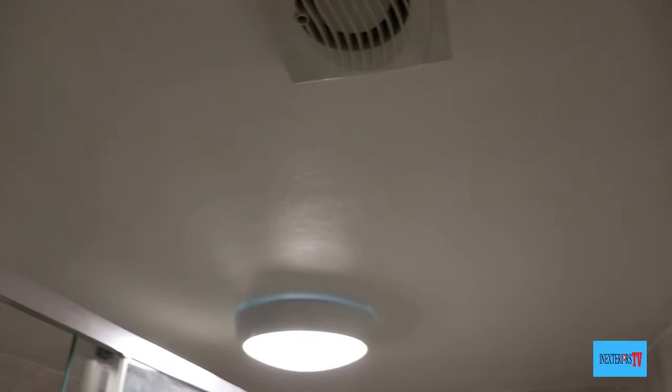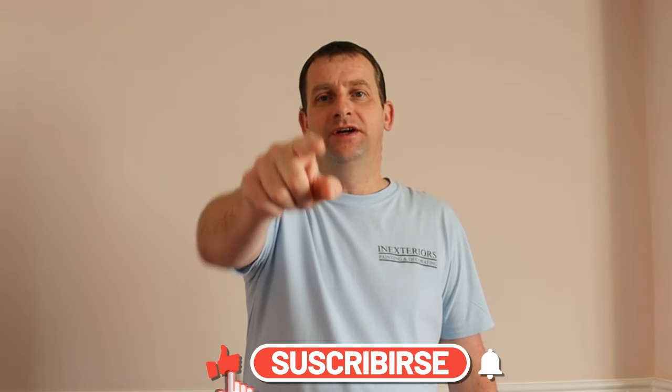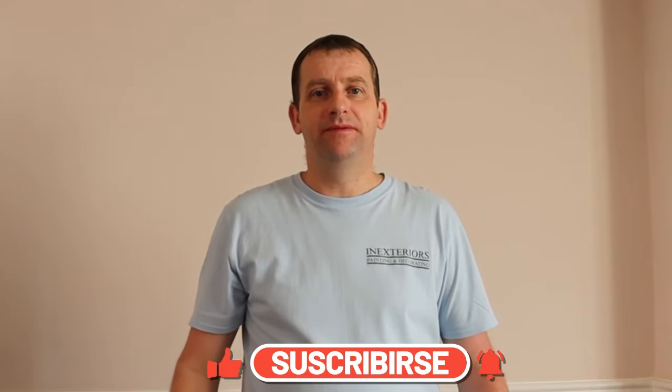Here's a reminder of what it looked like before, and here's what it looks like now — all the peeling paint has been repaired. Don't forget to like and subscribe so you can get notified when I release my next video. Remember it's free. If you want to leave a comment in the comment section, please do so, because that's how we all learn and grow. Thank you very much for watching, and take care.